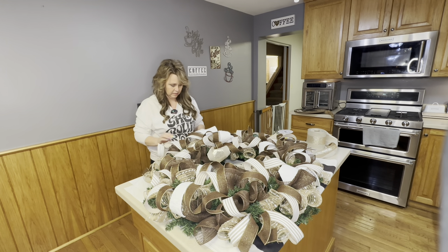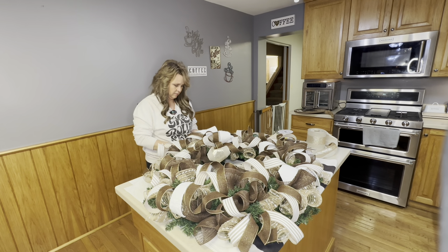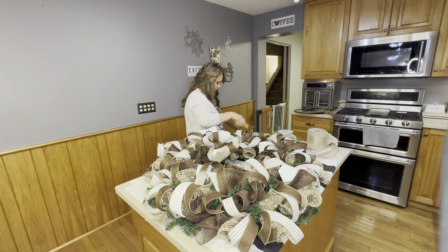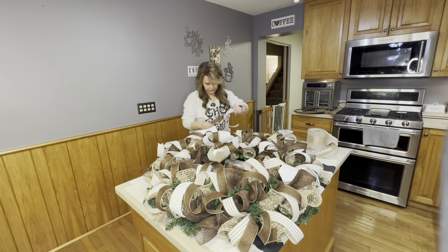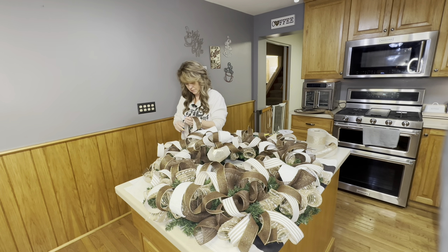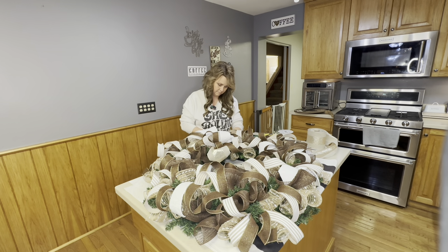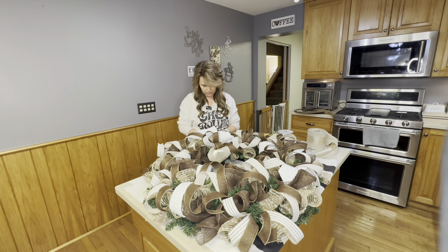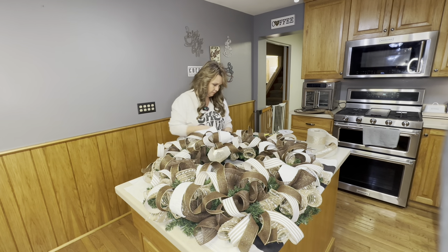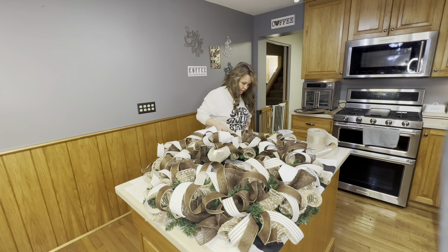Thank you all for watching. I appreciate you listening. I'm not trying to teach you anything — I just hope you enjoy this. I'm going to add a few more tails right here to give it a little bit of life by the bow. Thank you for watching, liking, and subscribing, and listening to my daily rits and rants. If you have any questions, please ask — I try to always answer honestly.